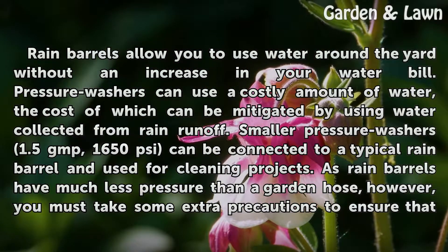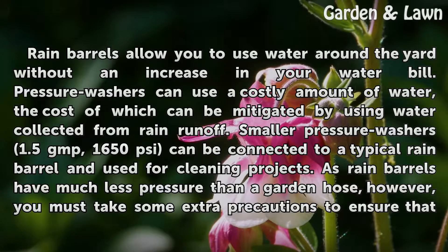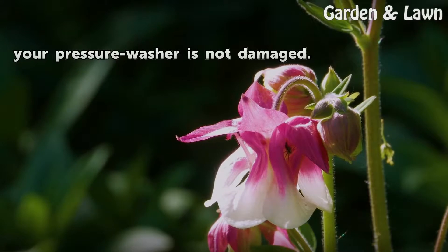Smaller pressure washers, 1.5 GPM, can be connected to a typical rain barrel and used for cleaning projects. As rain barrels have much less pressure than a garden hose, however, you must take some extra precautions to ensure that your pressure washer is not damaged.